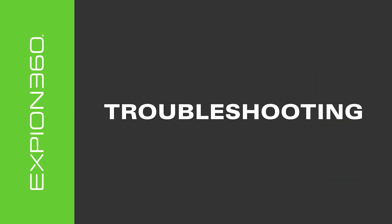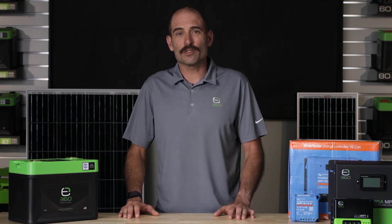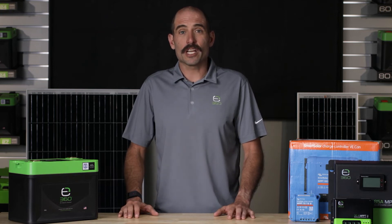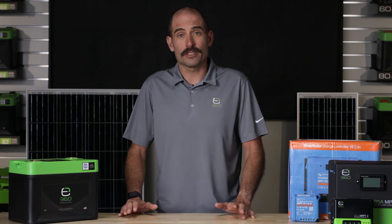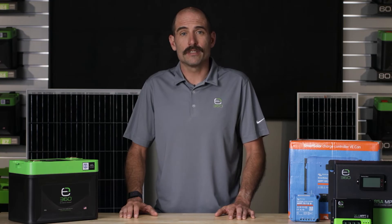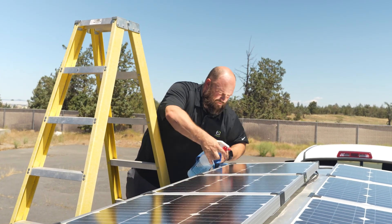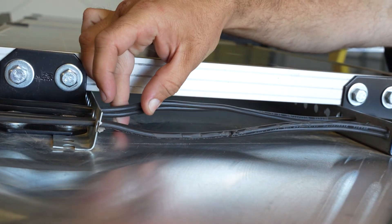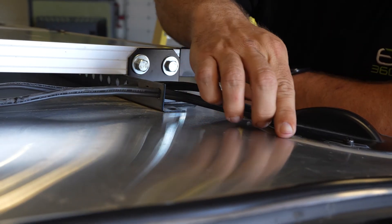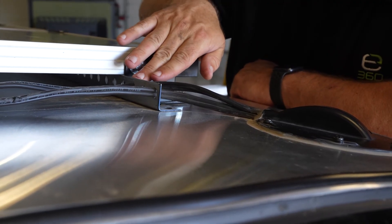If you perform the following recommended troubleshooting steps, you may be able to fix the problem, or at least give a technical support representative a jumpstart on solving the problem. First, verify there is sufficient sunlight without shading. Then verify the solar panels are clean and free of any debris. Inspect all interconnections between solar panels for correctness or damage. Inspect the wiring combination point where all solar panels are terminated together at the roof cap module for correctness or damage.